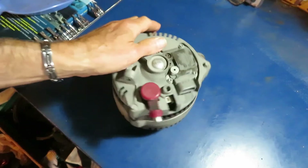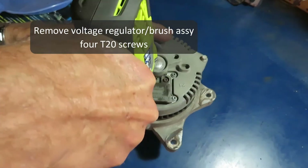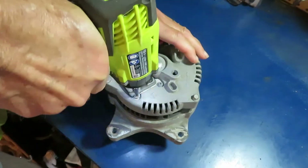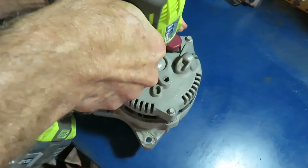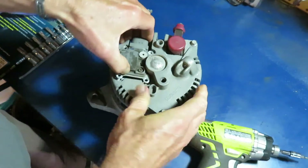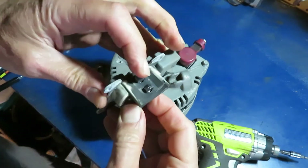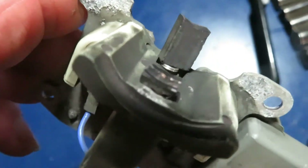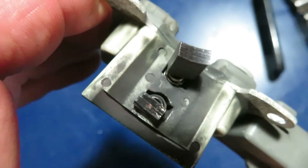We're going to take this apart to see what failed in it — T20. We'll start with the voltage regulator slash brush assembly. Wow, this brush is gone. The inner brush completely disintegrated. I'd smelled a burning smell when this initially happened — that may be why.